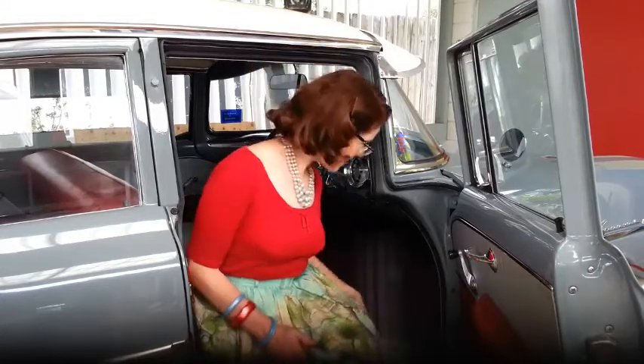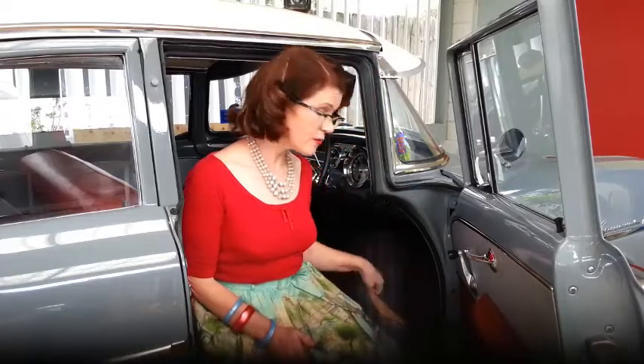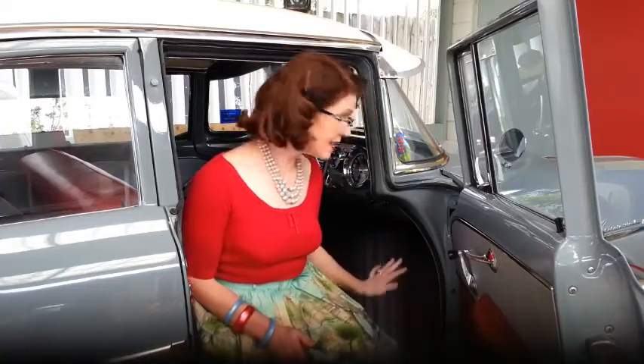My first tip is not only a safety tip but also a vintage wardrobe preservation tip. I always take a pair of ballet flats to change into when I'm driving the car — not only for safety, to avoid getting your heels caught under the pedals or slipping off them, but also so you don't damage or loosen the heels on your vintage shoes while driving.